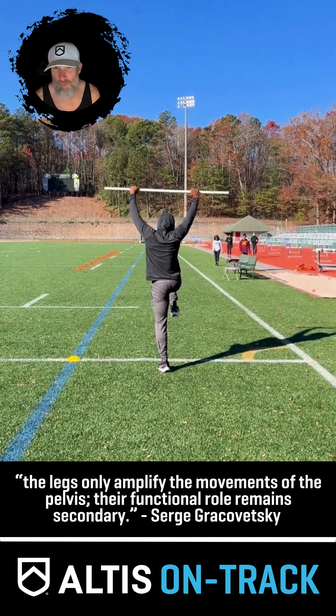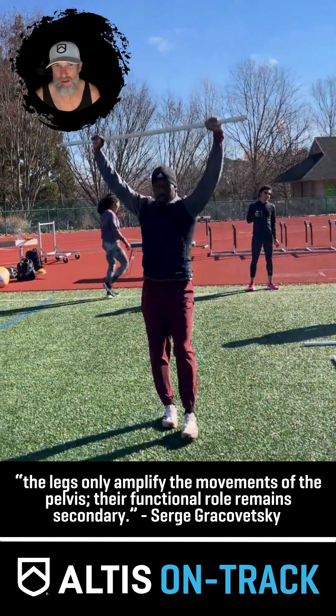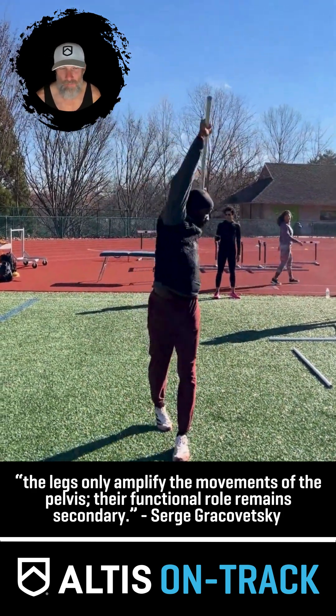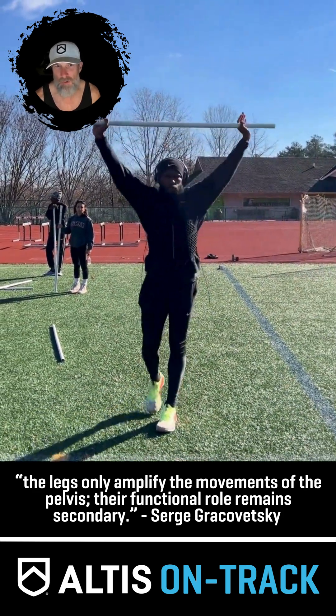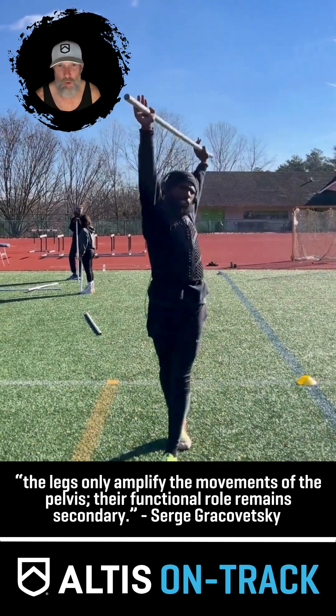It's in the warmup with PVC pipes and with med balls, as we see here. It's also in the runs that we do, where often we run with no arms, for example. It's in the weight room work that we do, where we program in loaded rotational work. It's in the type of therapy that we do, and it's in the athlete's homework.